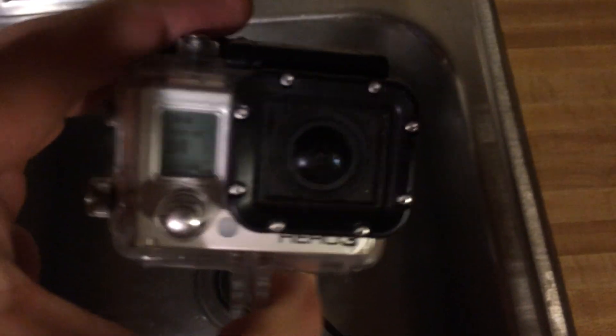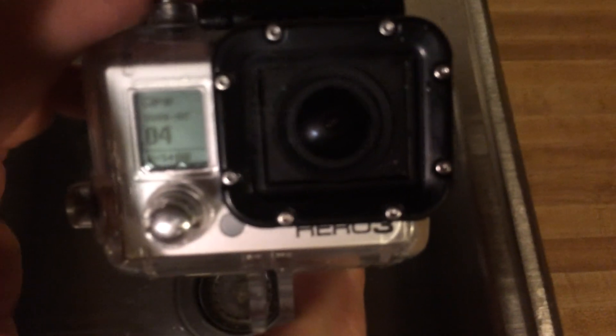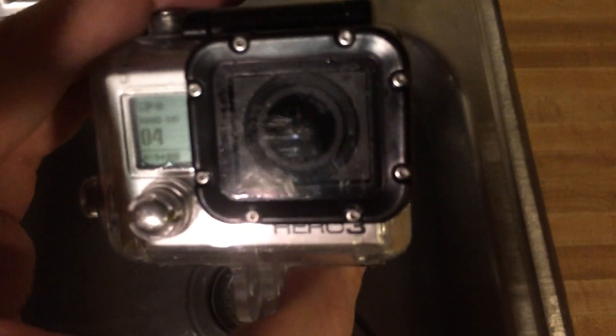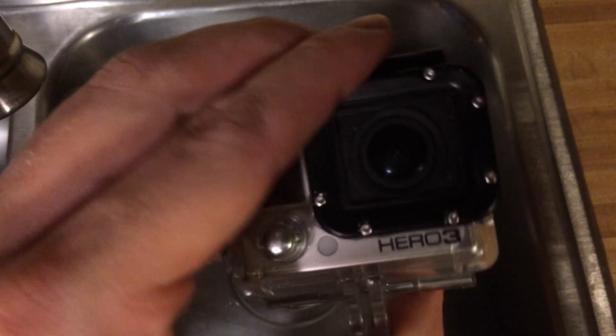And if there isn't any moisture, then you know you have a good watertight seal and you can put the GoPro in it, and you should be able to have a watertight, USB chargeable setup.